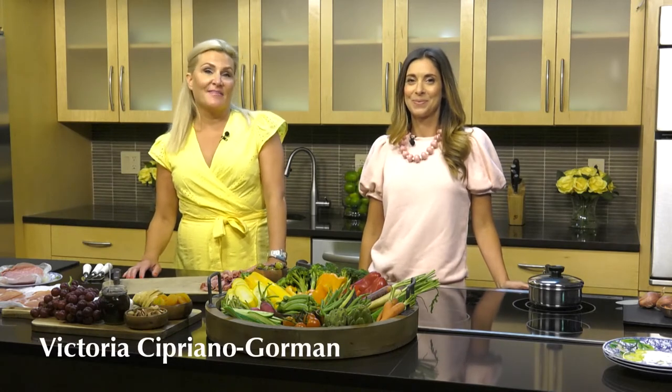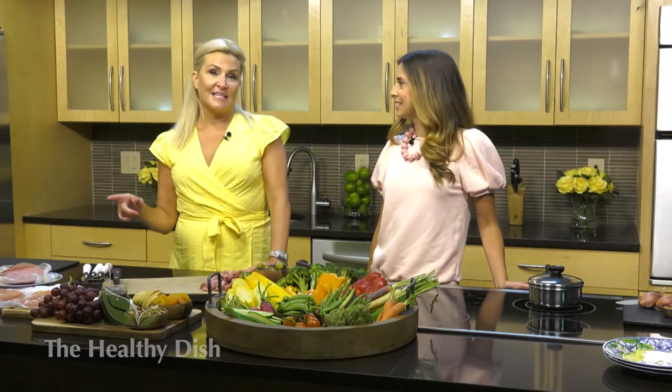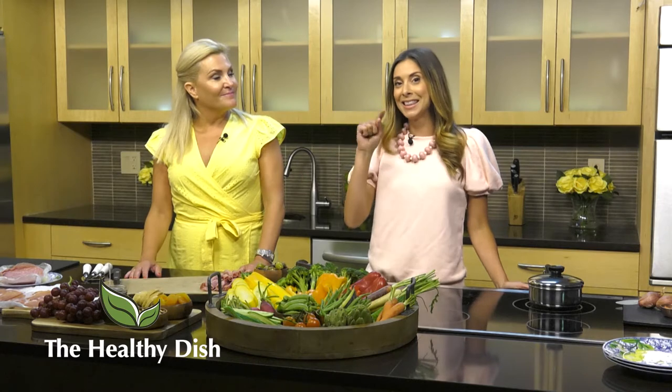Hi, I'm Victoria Gorman, Victoria's Dish, a luxury lifestyle brand, and you can find me on Instagram at victorias_dish. I'm Lindsay O'Neill. I'm a culinary medicine chef and the founder of smallhinges.health. You can check me out on Instagram at LindZONeill. And we are The Healthy Dish.